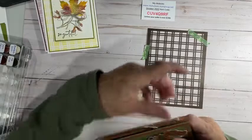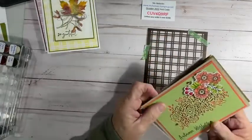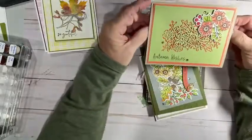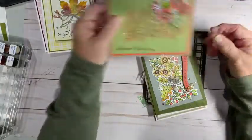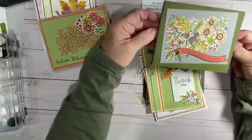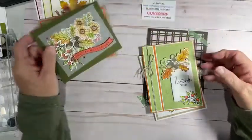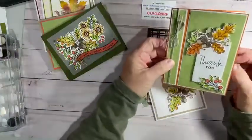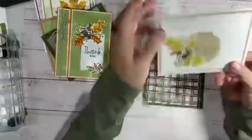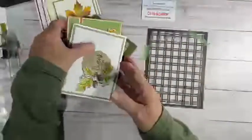Before I do that, I told you I was going to show you my class-to-go cards. These are the four cards — you would get the stuff to make two of each. Here's the first one, the second one, the third, and the fourth. So that is my cards, and I just wanted to have that out there for you.